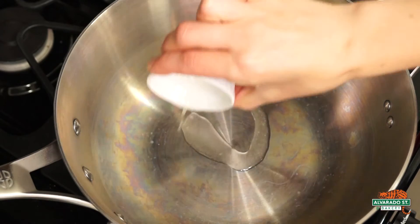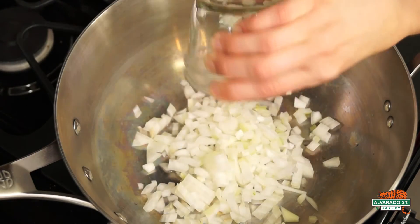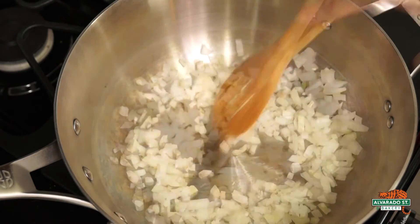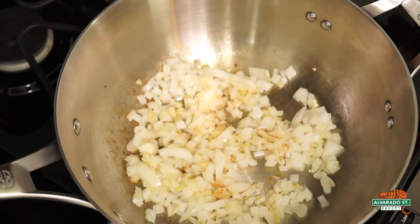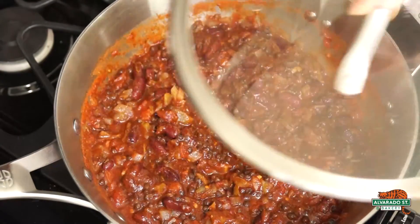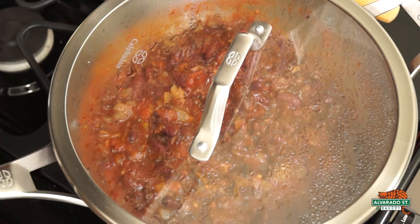To make your chili, add one tablespoon of coconut oil to a soup pot over medium heat, then add diced onion and cook for four to six minutes until the onion starts to get nice and brown. Add the remainder of the chili ingredients into the pot and stir together. Place on the lid and let simmer for 30 to 45 minutes, stirring occasionally.